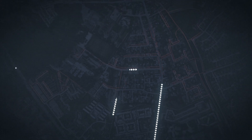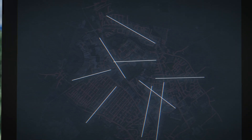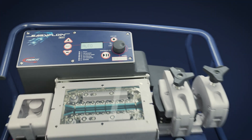With less training, you can quickly send fiber blowing teams into the field without fearing costly mistakes and damage to the cable. The machine has been developed to include all the experience of a fiber blowing expert, maximizing meters blown every day.